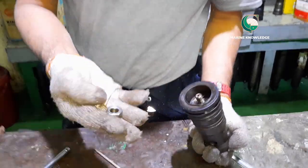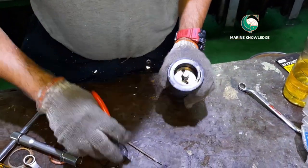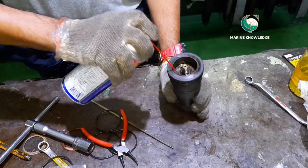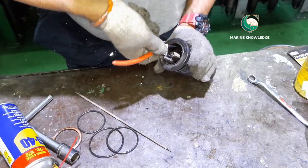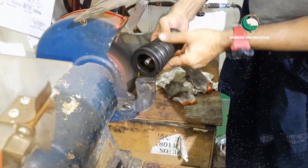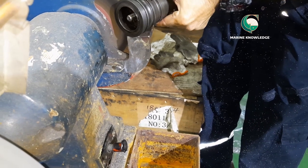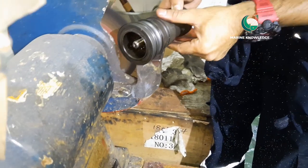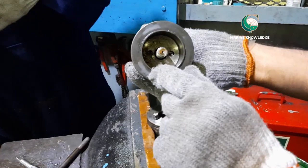After removing the nut, we can remove the piston, but first spray some WD-40 inside the body and check that the starting valve piston is intact — not jammed — by turning it with a nose plier. Then remove all carbon deposits and impurities with a buffing machine. Please ensure you are wearing proper PPE when using the buffing machine.